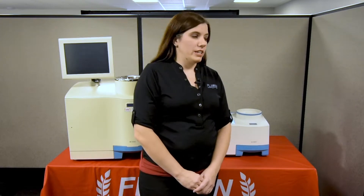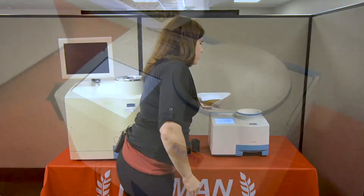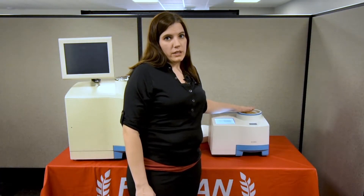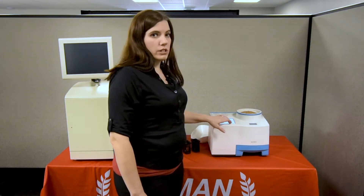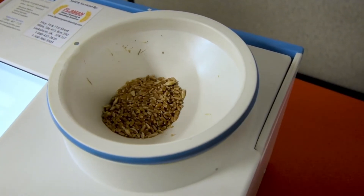This unit is very easy to use. You just select the grain you are trying to test and pour the sample in. There is a maximum fill line so you don't need to weigh the sample or measure it at all, and you just hit start. The machine will make a light value, a dark value, and test 10 subsamples of each grain.